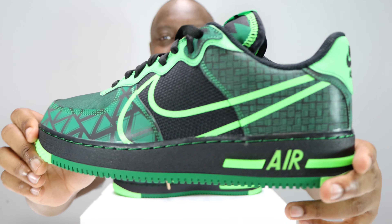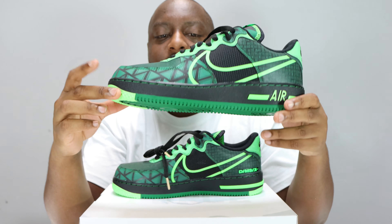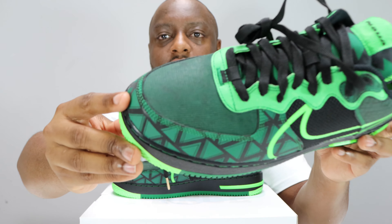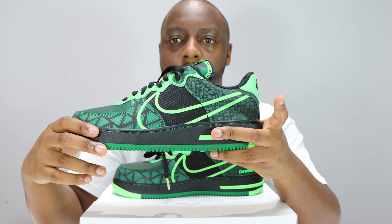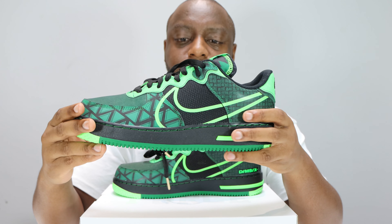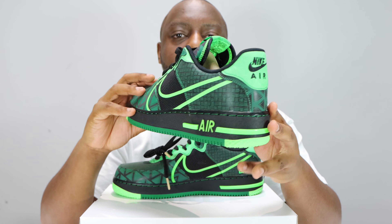Look at that upper — loads and loads of patterns. We've got 3M here, it's black with green detailing on the toe box, quite intricate fine detail on the toe. We also have black mesh mid panel, black crosshatch with green, and this is 3M as well — light green, very very light green — and a lime green swoosh.